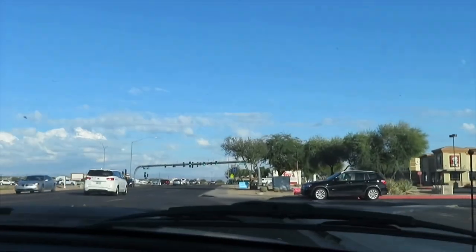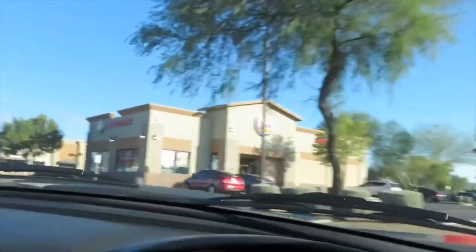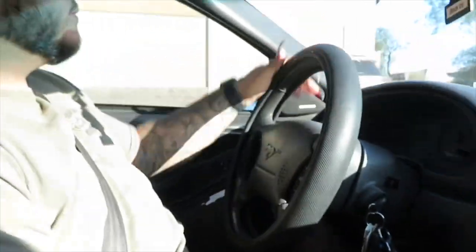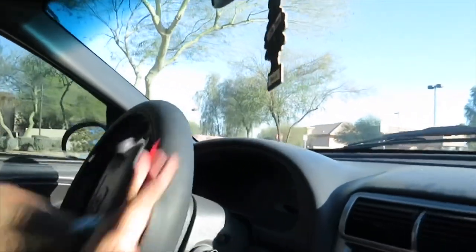Alright, so right now we are going to Burger King to get some food because we're hungry, and he's gonna pay and everything. Okay, so now we're pulling up to Burger King. The struggle is real — which one is it? Alright guys, we're gonna order right now.